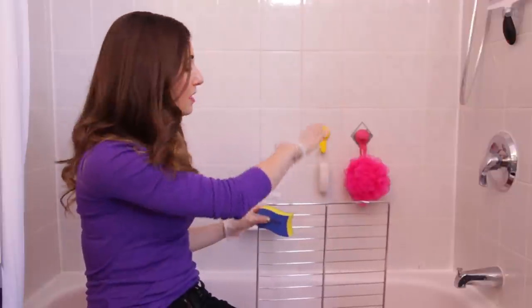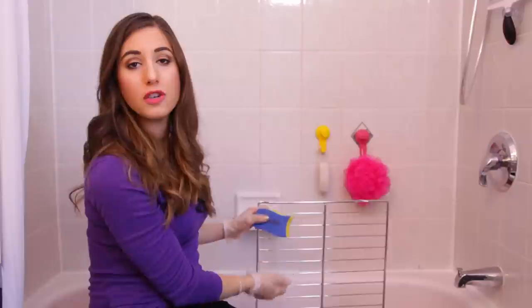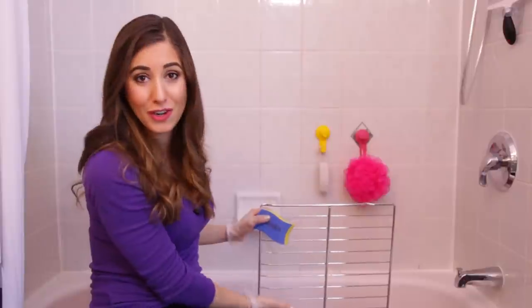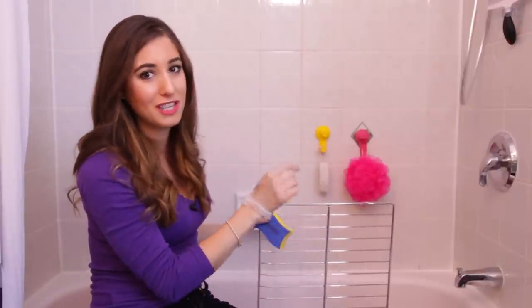Dish detergent is designed to work specifically on this type of mess — this grease — so if you can find powdered dish detergent, go for it. I didn't have any, so we used laundry detergent, and it works just fine. It's important to note that you should never leave your oven racks in the oven during the self-clean cycle, because it can strip the chrome off the rack and permanently damage it. The oven self-cleaning feature is not designed to clean the racks, and besides, this method is so easy, it's like they clean themselves anyway.